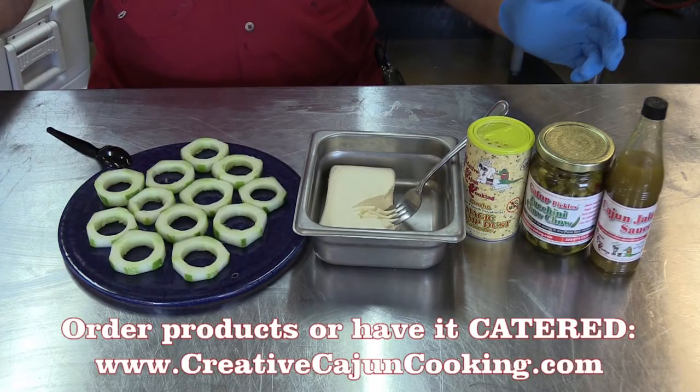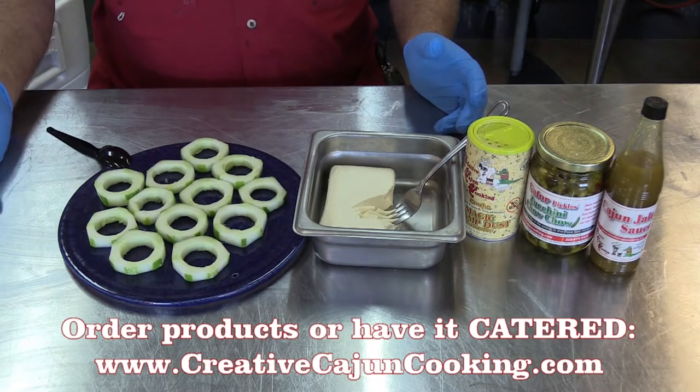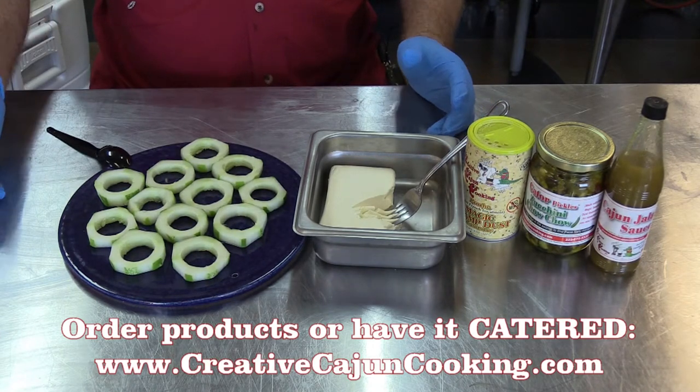Okay, Jimmy, we've got a little appetizer right here. Super easy. There's some of that frou-frou stuff you can do at home. It's quick and easy to do.